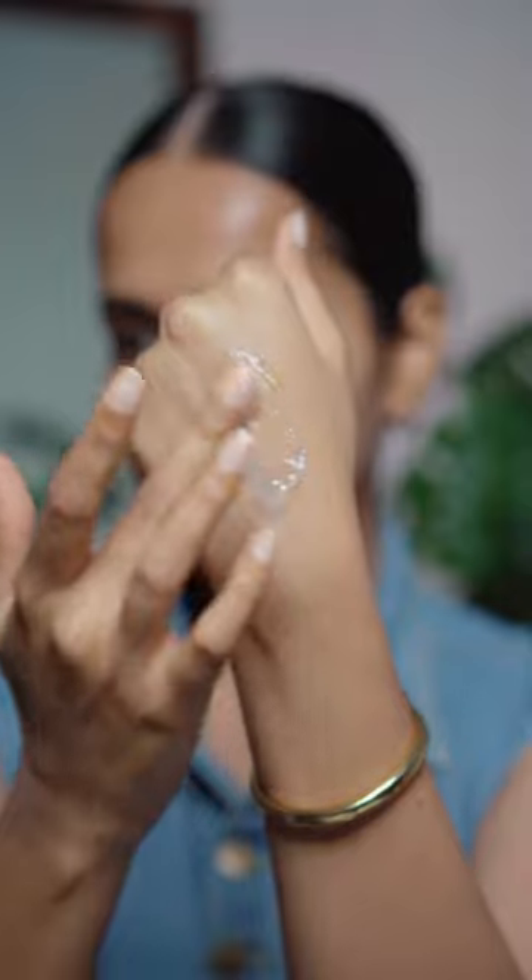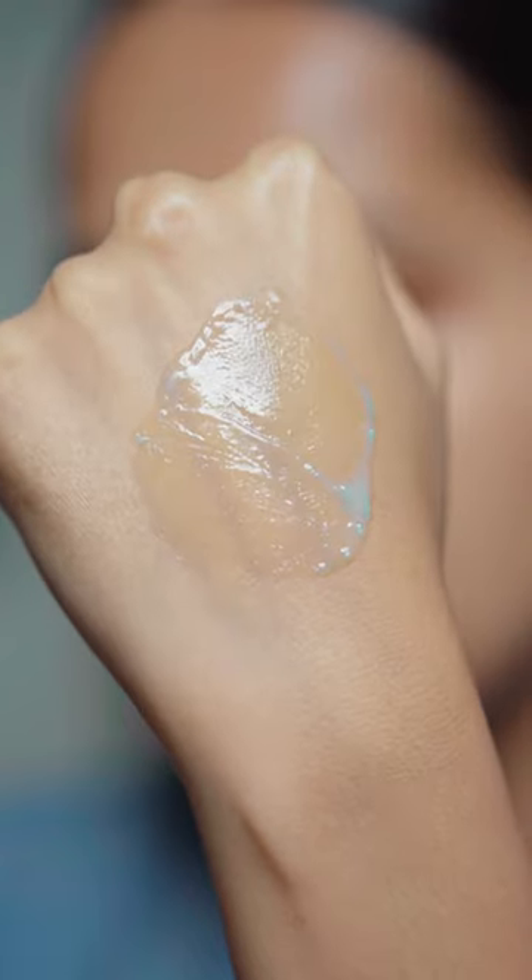If you look at the texture closely, you will see small blue capsules. These contain the sunscreen filters with SPF 50+, PA++++ protection. I told you the texture is interesting.